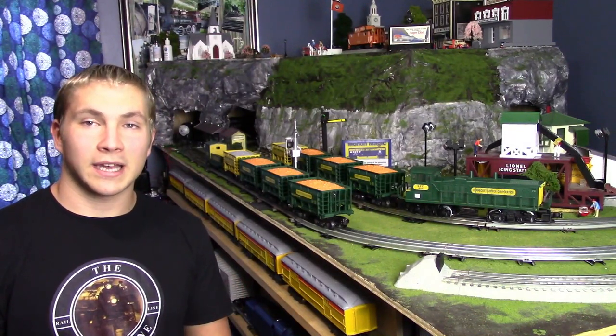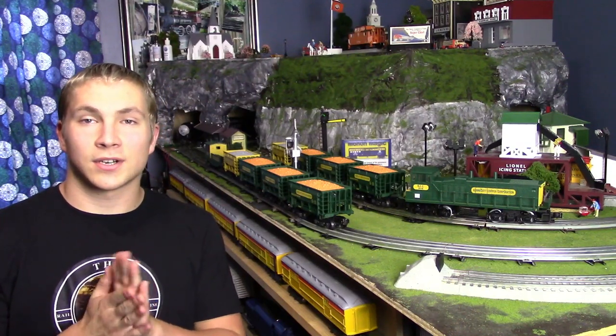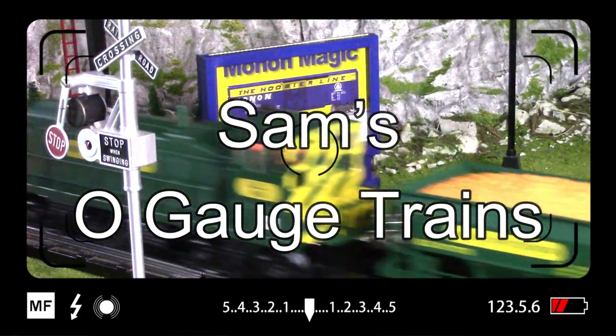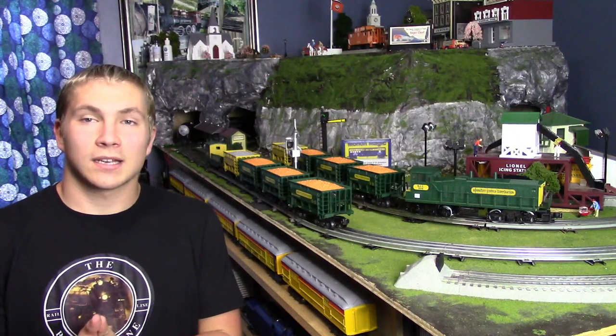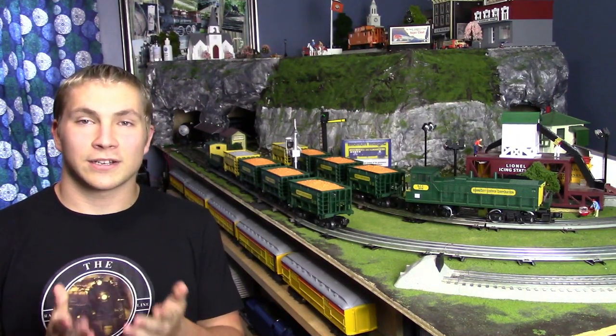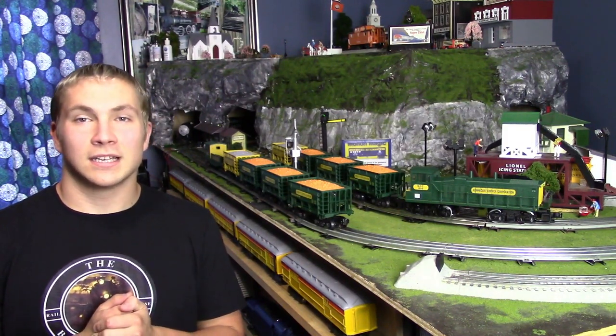In this video we are going to be taking a look at my very first K-Line model train set. Let's go ahead and get started because this is a pretty unique piece. Here on the layout we have the Kennecott Copper Corporation train set put out by K-Line. Now I challenge you viewers at home to try to say that phrase five times fast — it's quite challenging.